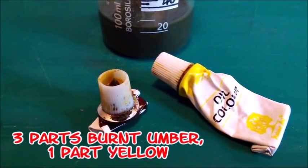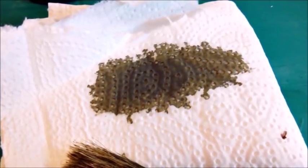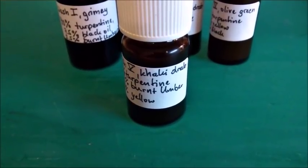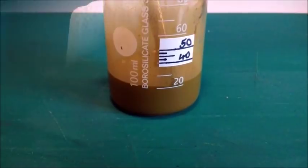Now there's burnt umber mixed with yellow. Burnt umber is mixed from red, green and black. The result is khaki drab. With three parts yellow and one part burnt umber we get light khaki.